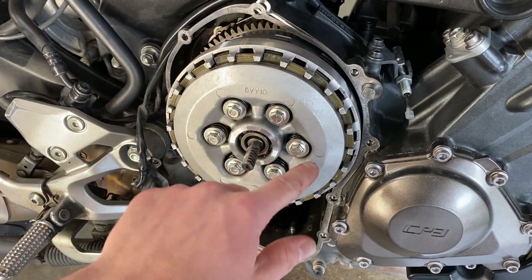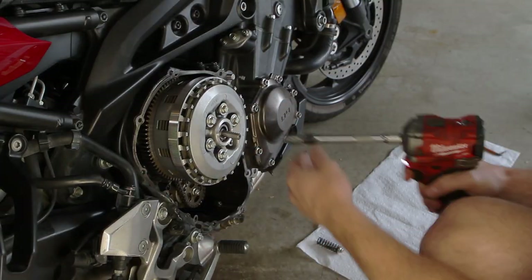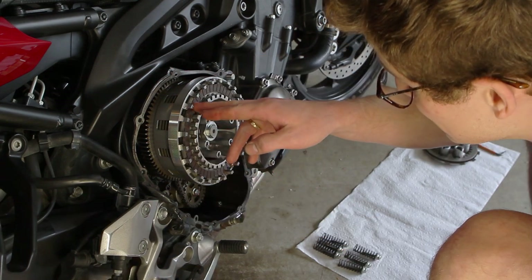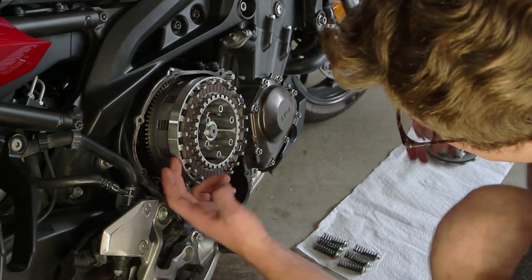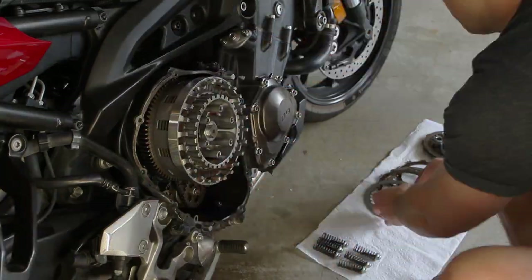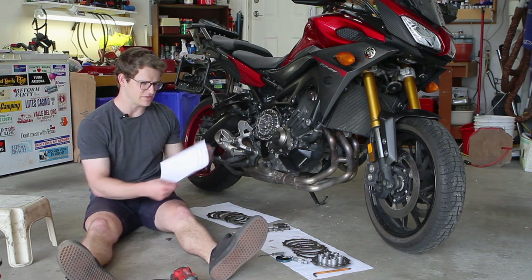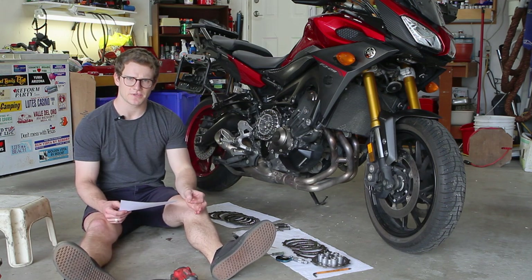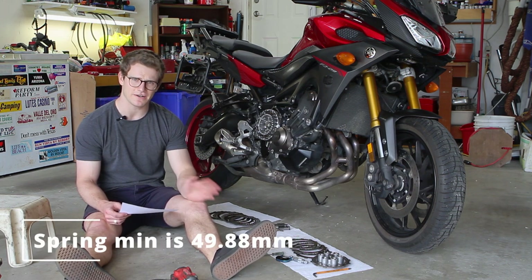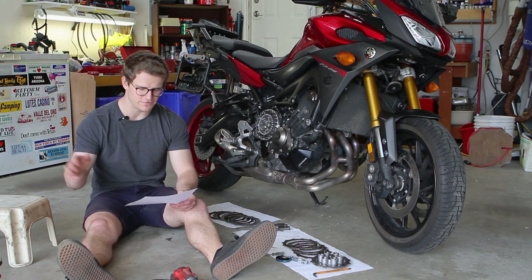Now we undo the clutch bolts — they're just 10mm. Knock them all loose in a cross/star pattern and then wind them out evenly. All the friction discs are lined up with the triangle on the housing. We've taken out all the clutch parts and measured them all. All the springs are in spec — the minimum spec is 49.88mm and they all measure around 51.25mm, clearly above 51.